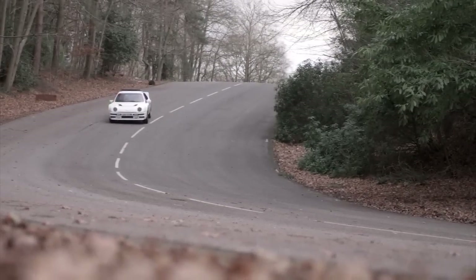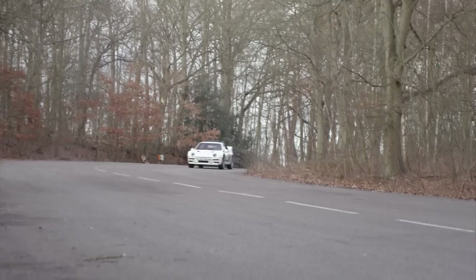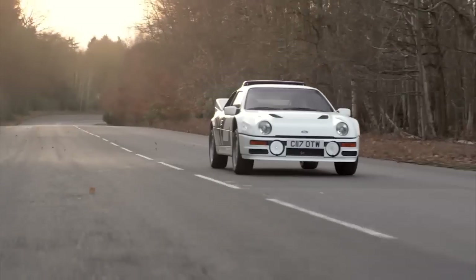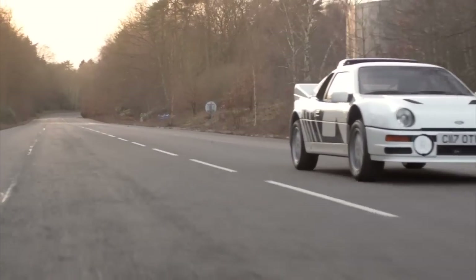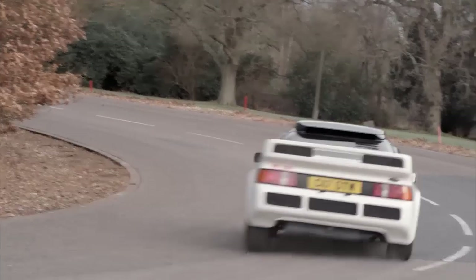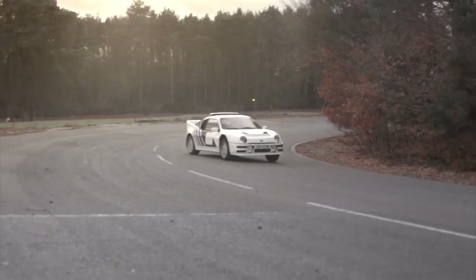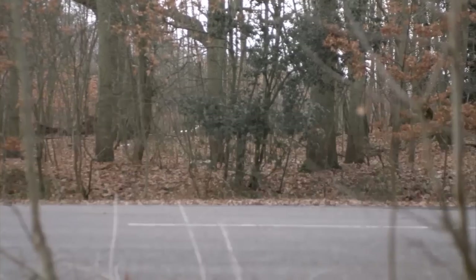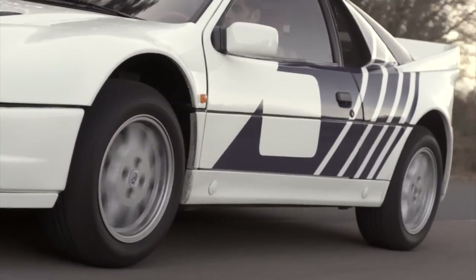The RS200 appears dumpy to those who don't know, but beautiful to those of us who do. It's a fascinating car to drive — terrible at low speed, but once you get it up on its toes the inherent ripeness of its size and weight distribution shines through. The four-wheel drive system makes it want to understeer. A trailing throttle into a turn sorts that out, then full power brings it straight again. It feels like it could handle 750 horsepower, which is exactly what it ended up doing at Pikes Peak with Stig.